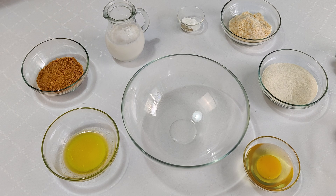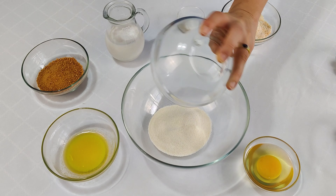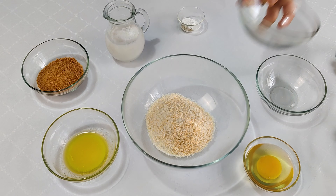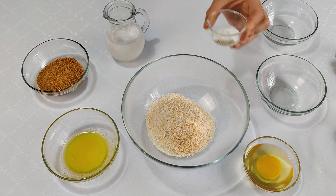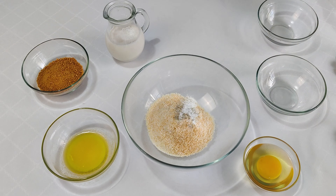I'm gonna start by adding the semolina to a bowl, then I'm gonna add the 3 tablespoons of desiccated coconut which I have toasted, then I'm gonna add the baking powder and cardamom powder and mix everything well.